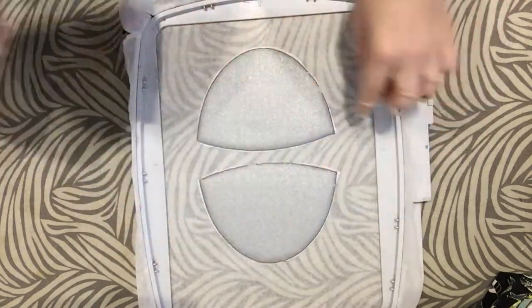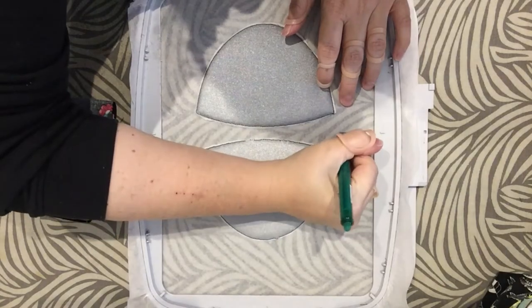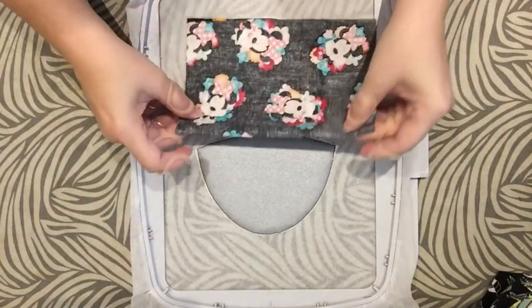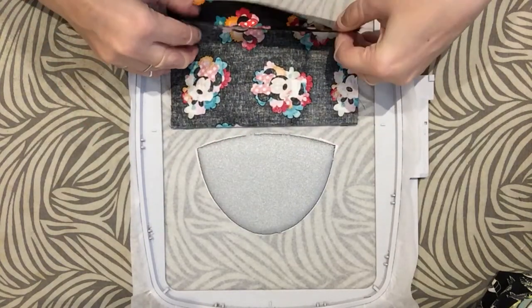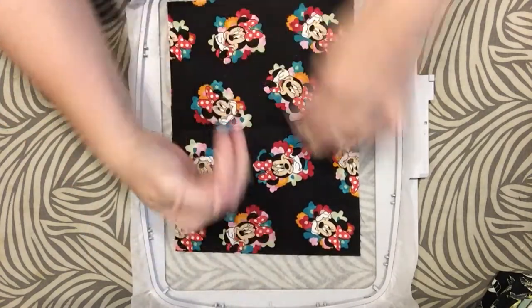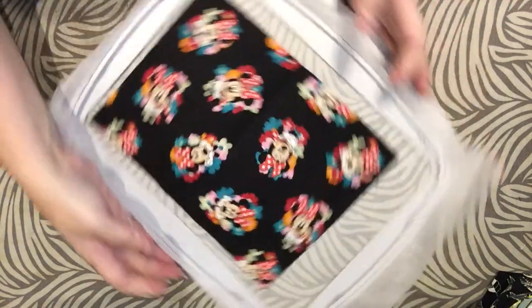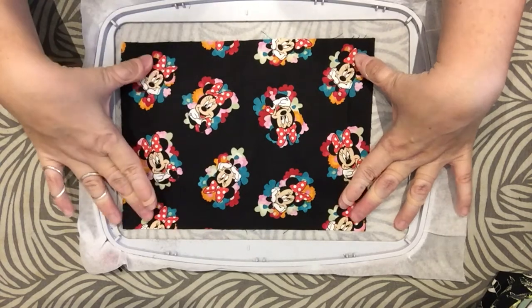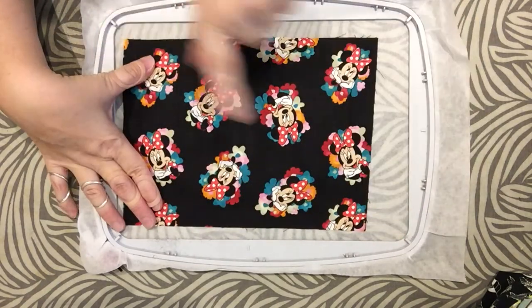If you have a directional fabric, you can use those two little lines in the middle. To center your material, fold it in half and center it on there, then open it up. If you have a directional fabric with one facing this way and one that way, cut your piece in half and line it up to the middle. Next, tape it down and take it back to the machine to do the stipple stitching. This version is the cross-hatch double stitch version.